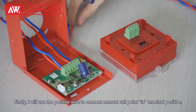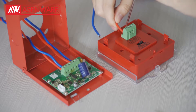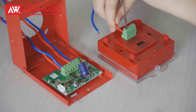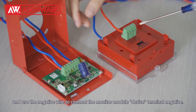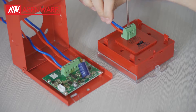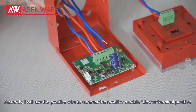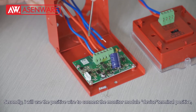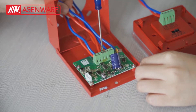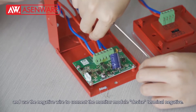Firstly, I will use the positive wire to connect the manual call point in terminal positive. Then use the negative wire to connect the manual call point in terminal negative. Secondly, I will use the positive wire to connect the monitor module device terminal positive, and I will use the negative wire to connect the monitor module device terminal negative.